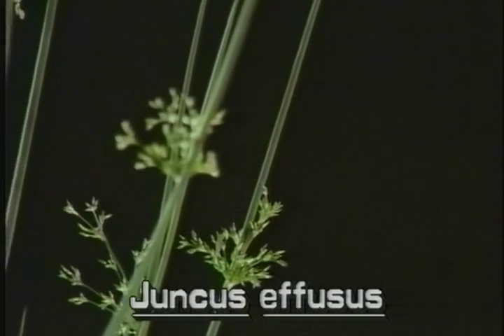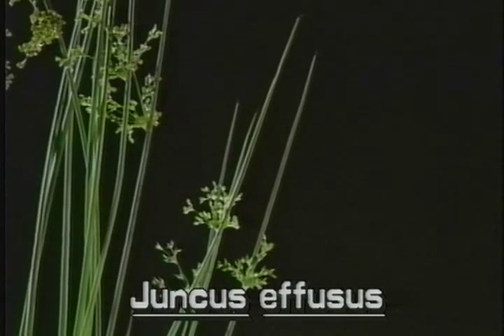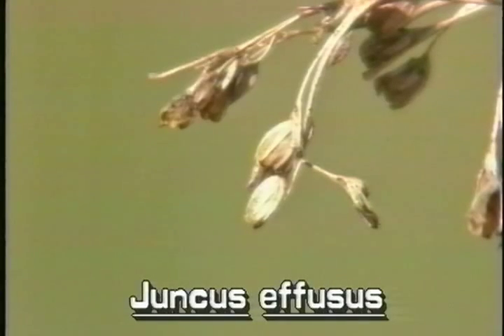Each flower is on its own stalk or pedestal of various lengths. Each tiny greenish brown flower has three petals and three sepals, but they require a magnifying glass to see. The fruit is an obovoid capsule containing minute seeds.